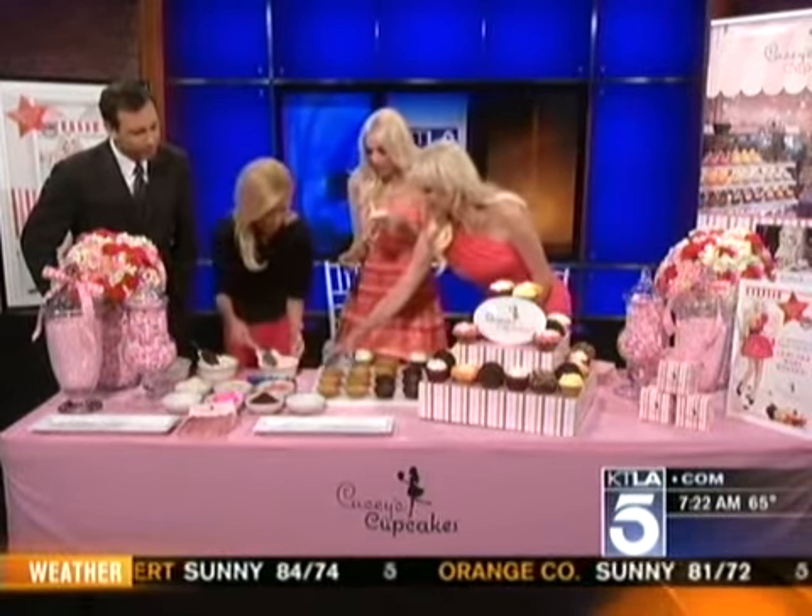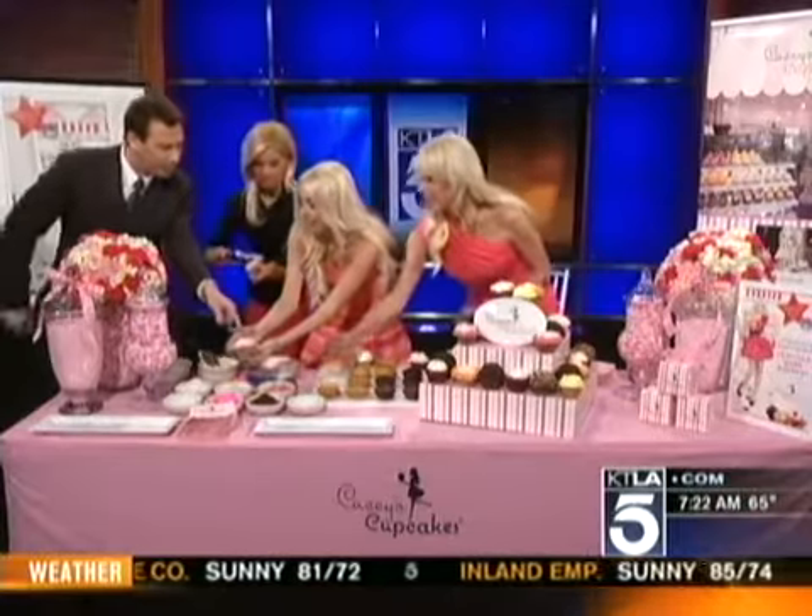We're going to be decorating our Very Very Bunny Easter cupcake today. It's very easy to do — you just take some sprinkles on the side and just rim the edges of the cupcake.